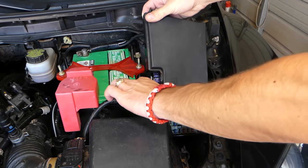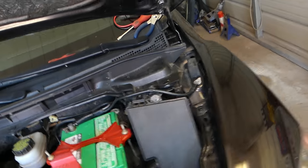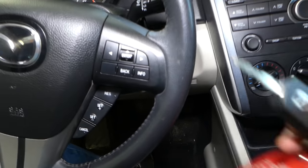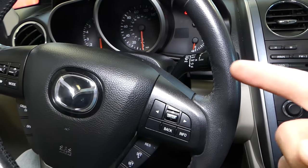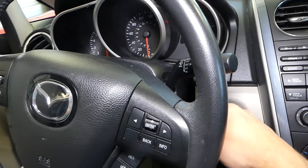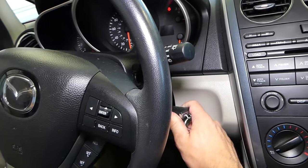Let's say all of that is good — your starter is fine, you even removed and tested it, and all the fuses are good. What else could it be? It could be a bad immobilizer or a bad key. Sometimes keys go bad, immobilizers go bad, and if the immobilizer is not reading the key, the car will not start and you'll have the same symptoms. But in our case, it was just the fuse for the ignition key, and now I'll attempt to start the car.